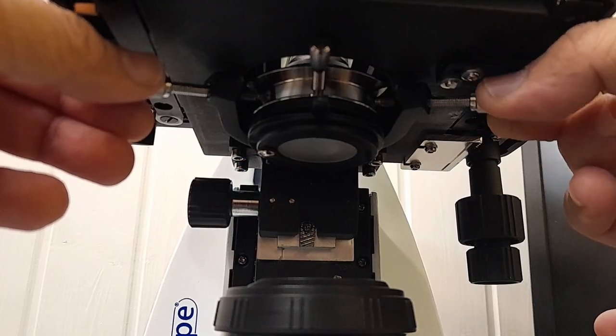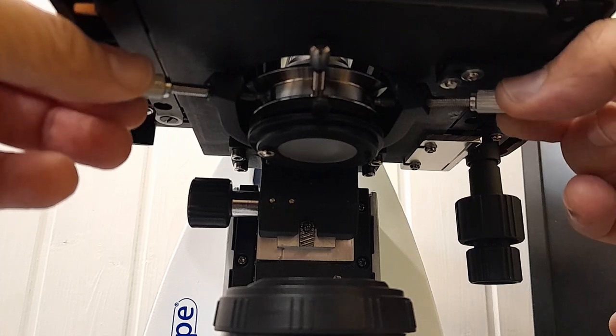The condenser of the B-Scope also has two centering screws, so you're able to align the condenser properly with the illumination system. You can raise and lower the condenser, and there is also a condenser aperture diaphragm that you can open and close. On the back of the microscope there is a cable management system so you can wrap around any excess cable so it's not occupying desk space. The main switch is on the back as well, and there is a slot for a Kensington lock so you can attach a lock and tie the microscope down for security.